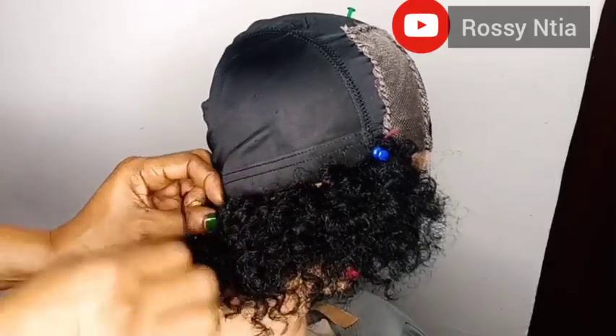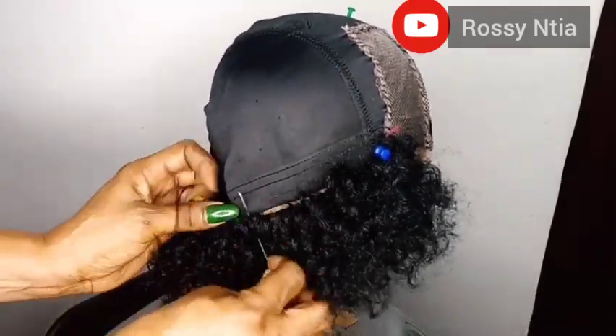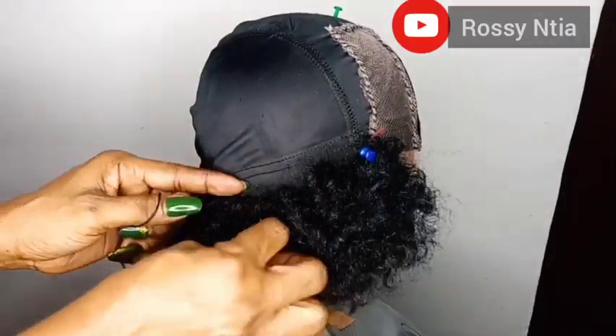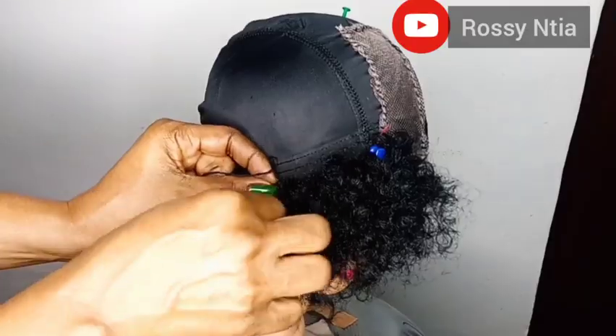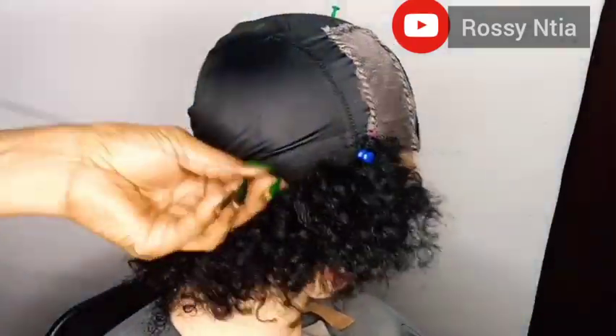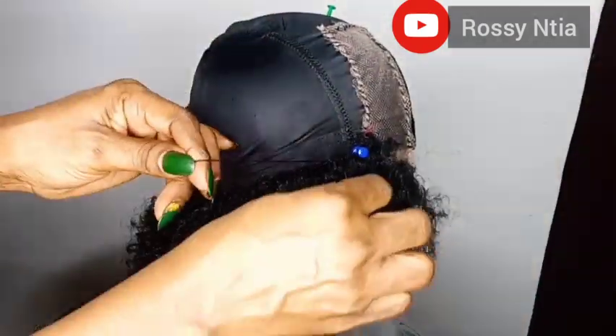What we are doing here is exactly what we're going to do on the other side of the cup, so just do that and make sure you sew it nicely. Take your time and sew it tight.